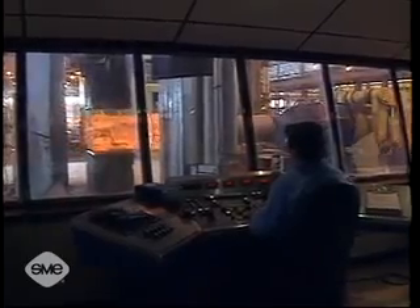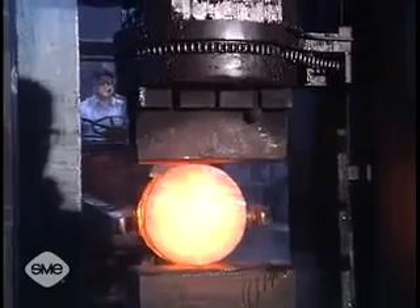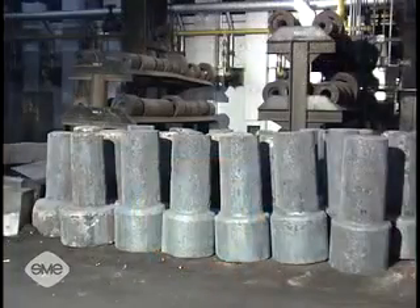Although fairly complex shapes can be made using open die forging, most are rather simple solids or hollows requiring considerable machining to achieve final shape.